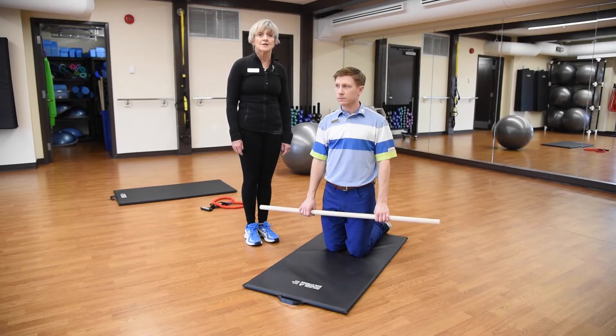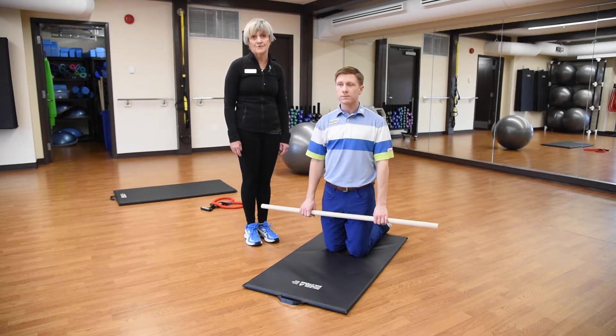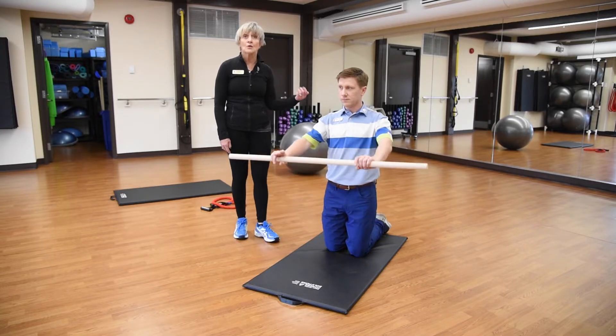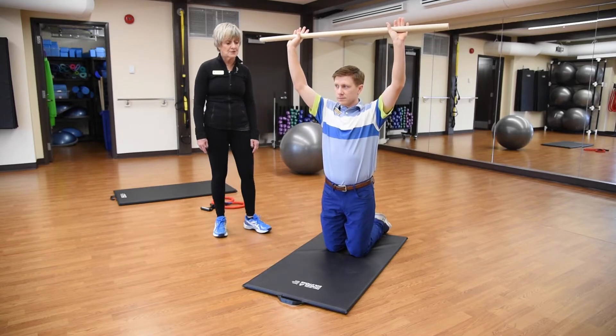The second balance exercise we're going to show you is a much more advanced exercise. You can also do a modified, easier version of this as you're starting out. It is called the step out to step up. James is going to take the dowel, or again he could use a golf club as well.